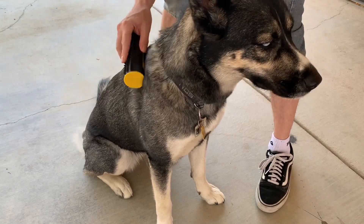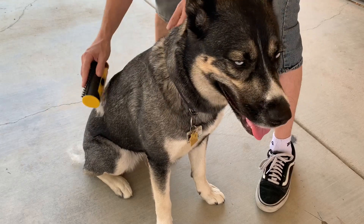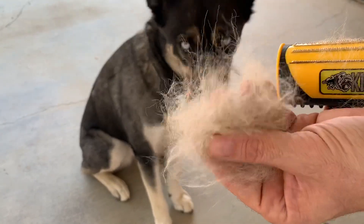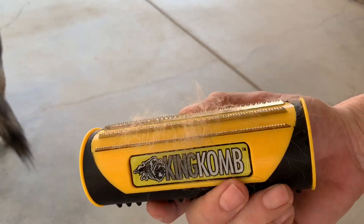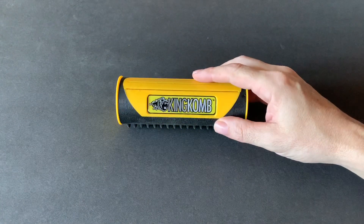Look at that — getting deep down in there, getting that undercoat. And that's what really sheds is that undercoat. Check that out — not bad at all. And I think Bella may be done. So you can see what is on there — just retract it, slide it on and off there. Well, there you have it — the King Comb.